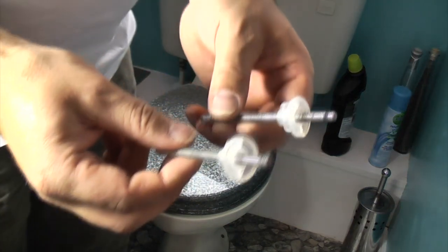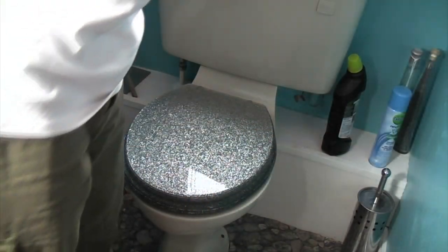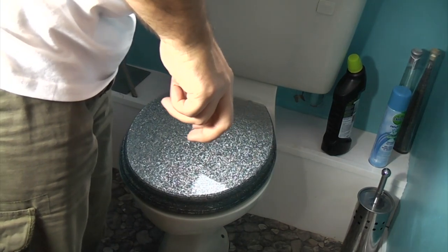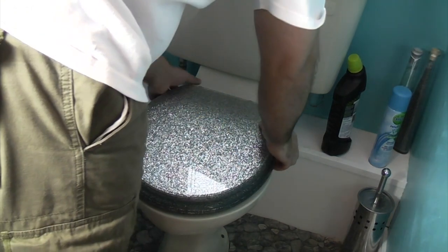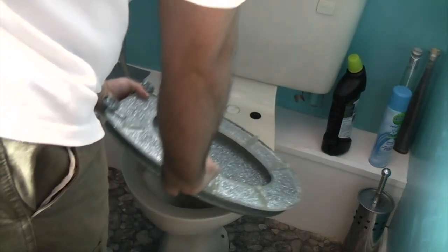This is now on the opposite side. There we go — the toilet seat will now lift off. Now that I've removed the two studs the toilet seat will be loose, so I can just carefully pick it up and turn it over.